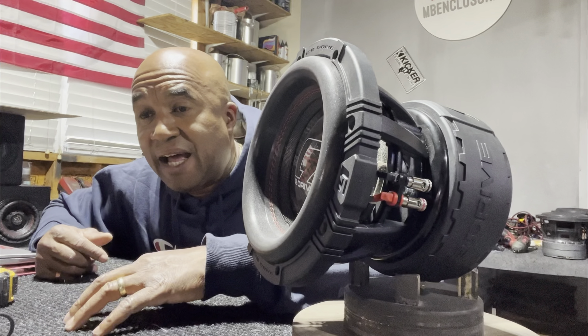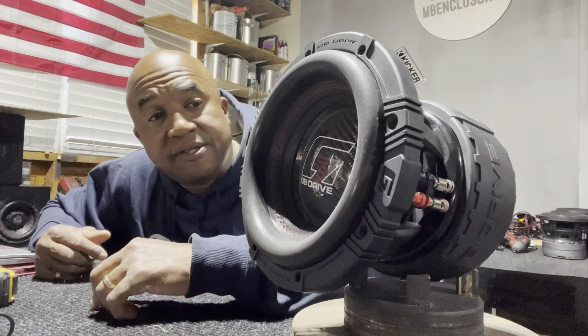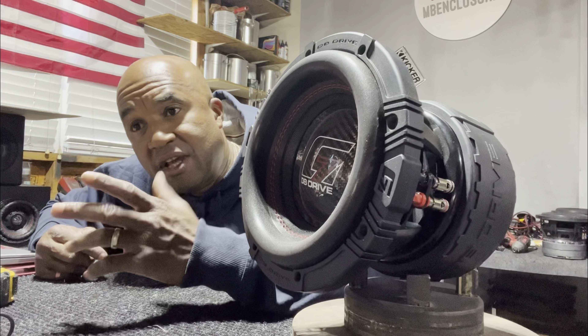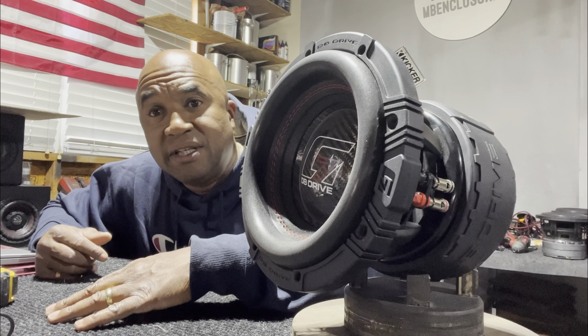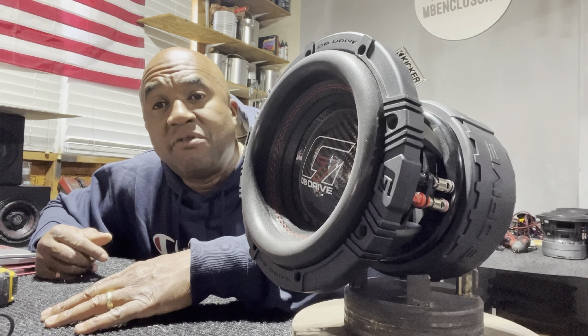I just thought I'd put that out there about the G7 and the whole DB Drive line. They have very very exceptional products. Check them out — DB Drive G5, G7. You can get them from me as well.